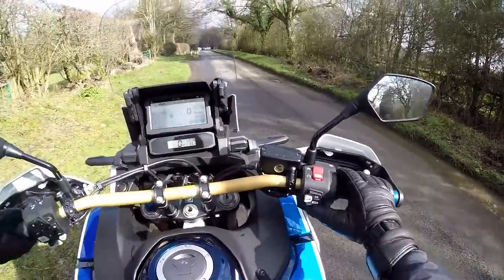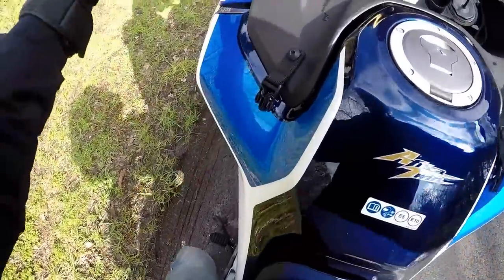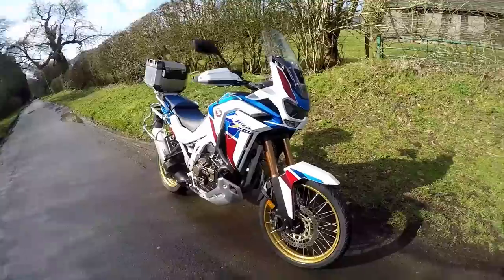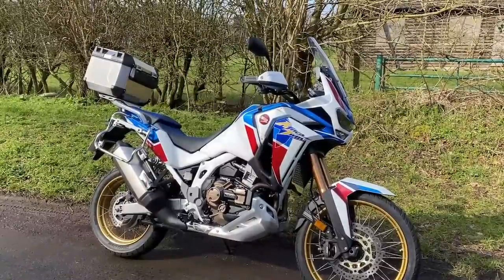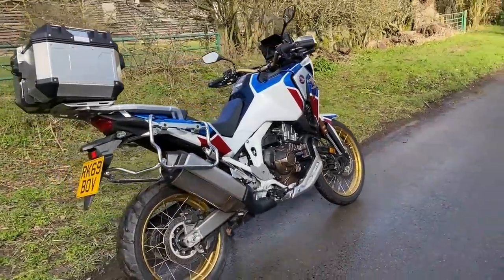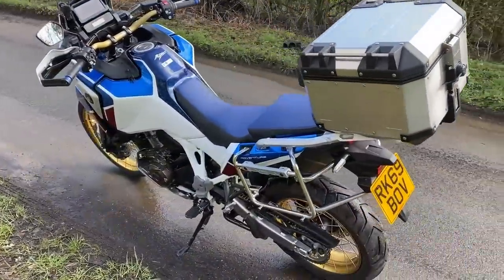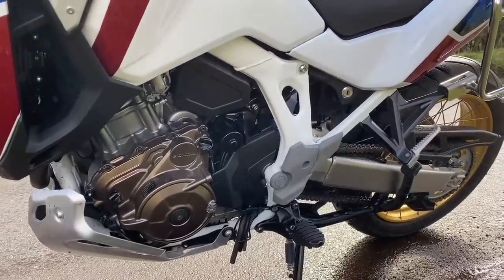Here we are — the 2020 Honda Africa Twin Adventure Sport. A really nice looking machine. Starting with the engine: it's badged as 1100cc but it's actually 1084cc, a parallel twin with a 270-degree crank. There's a lovely bronze finish on it that I think looks really good. It puts out 100.6 brake horsepower at 7,500 rpm — by no means the most powerful adventure bike you can get, but 100 horsepower is enough for anyone in the real world. I suppose that makes it a mid-size adventure bike — crazy that we're talking about 100 horsepower as mid-size these days.